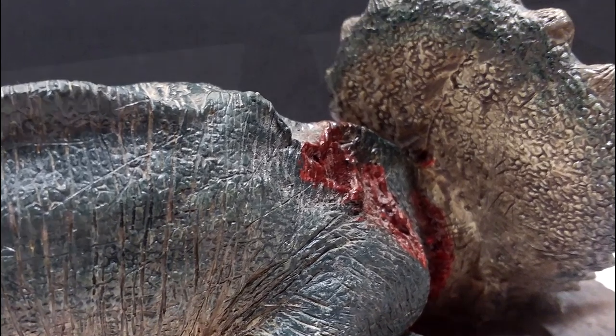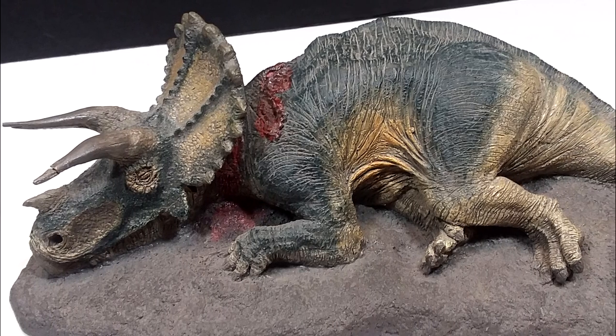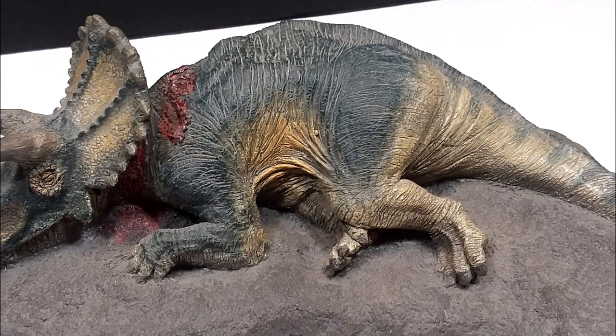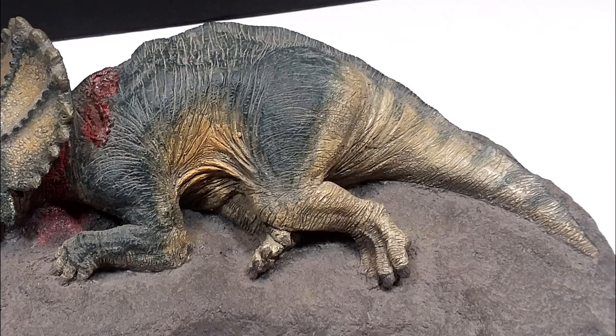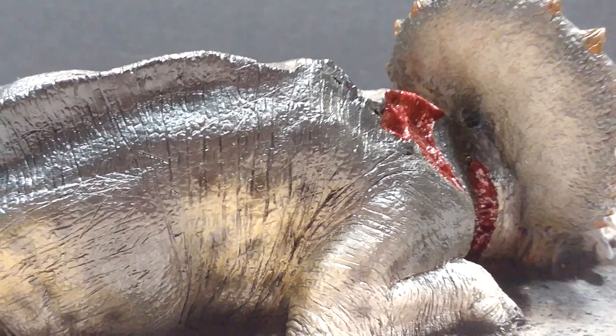Personally mine doesn't really look glossy at all in the blood area, but even excluding that gloss coat I think it is an absolutely beautiful model. I was a huge fan of it when it initially came out, and that still holds true today. The newer version is also really beautiful, so again either version is honestly a great choice.